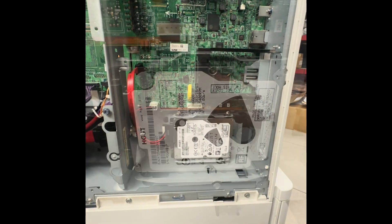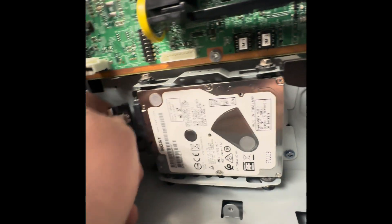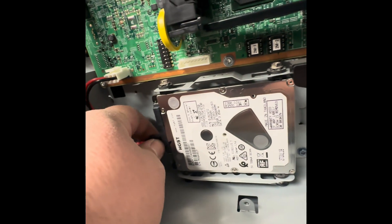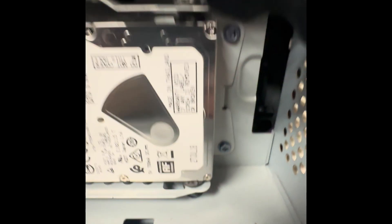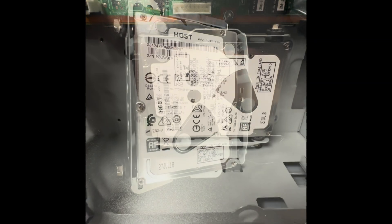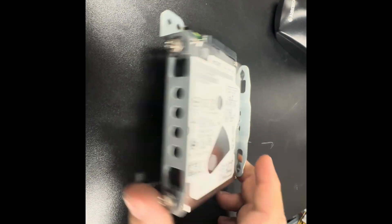I'll go ahead and demonstrate. First we'll disconnect this — push down on the tab, pull out; push down on the tab, pull out. Next, there are three screws: one right there, two on the side. Now from here, we'll go ahead and take off the two screws here.